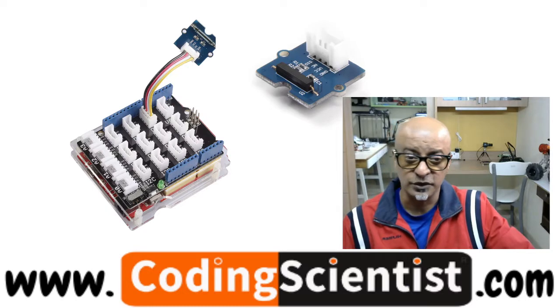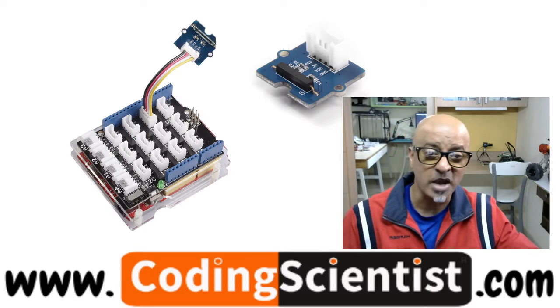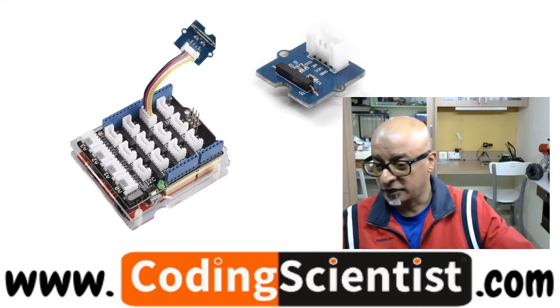This particular lesson, I will show you a new sensor called the magnetic sensor. So what is a magnetic sensor? Let me show you how it looks like.